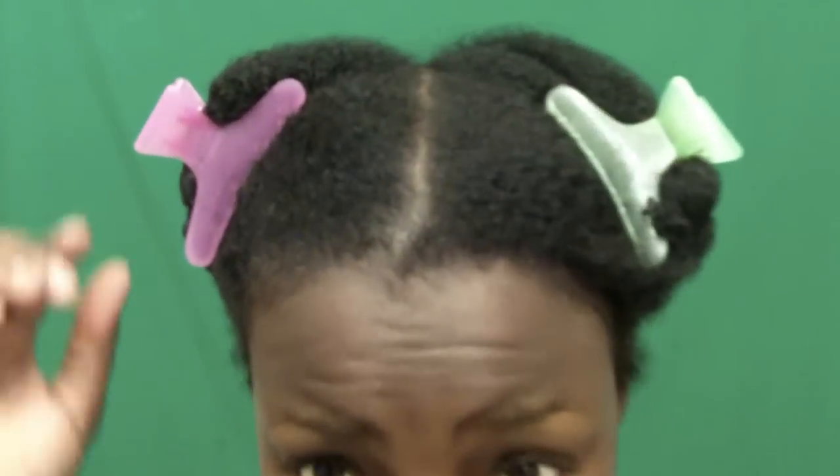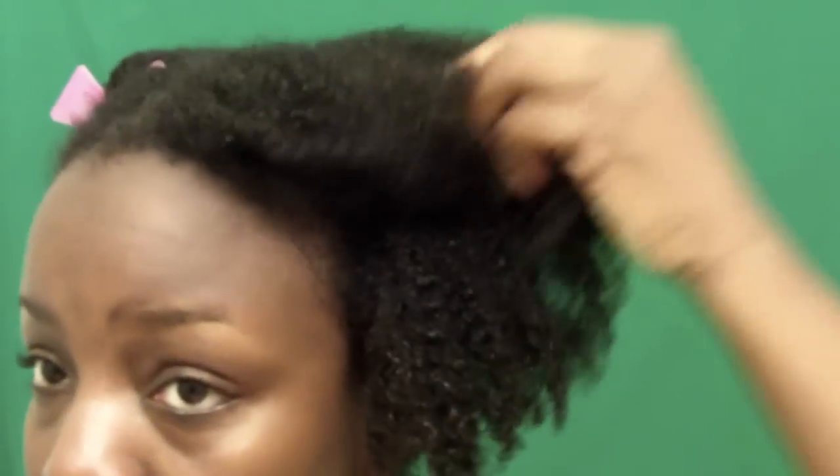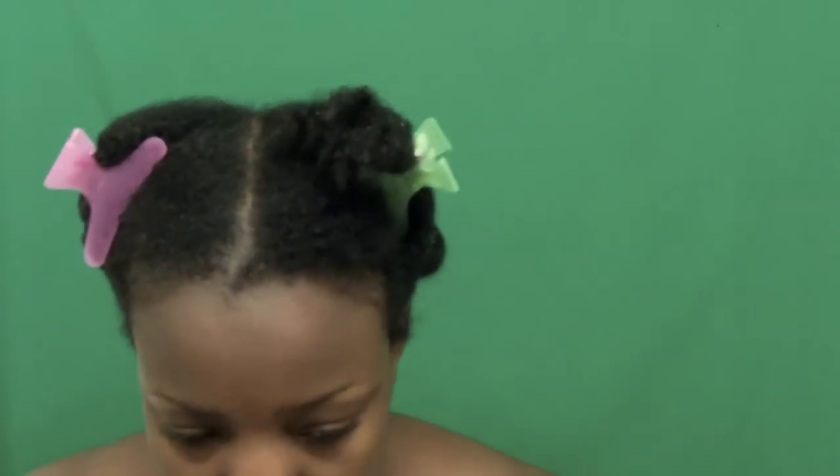I just got out the shower — this is my hair with no product on it, absolutely nothing. It's still dripping wet. I dried it a little bit with the towel, but that's it.